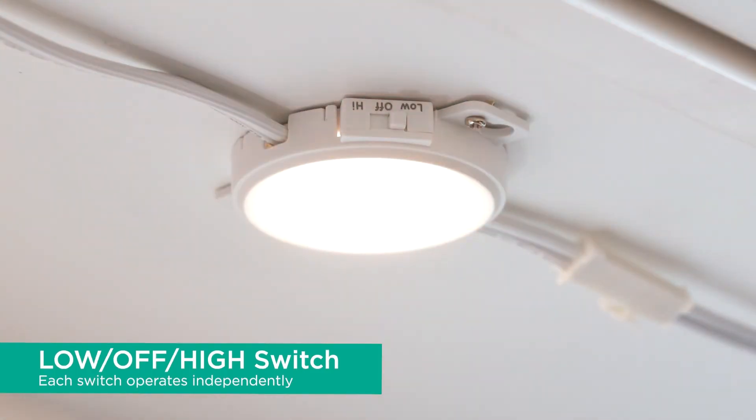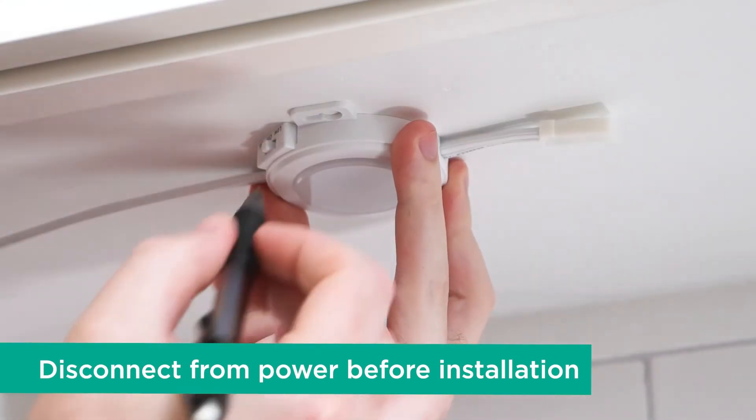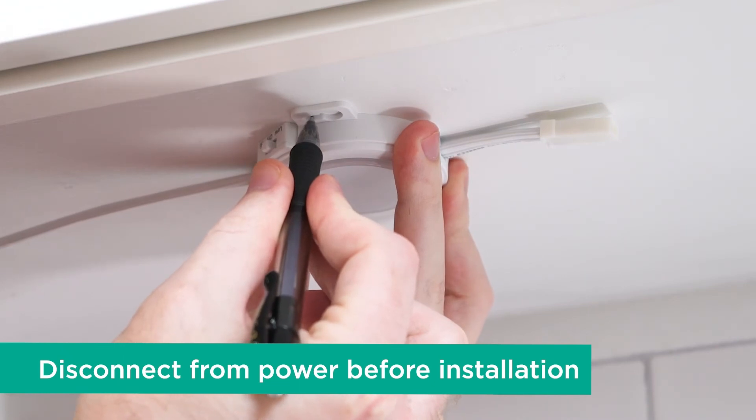Use the low off high switch to turn each puck on and to select either bright light or dim light. To add more pucks, simply follow the previous steps.